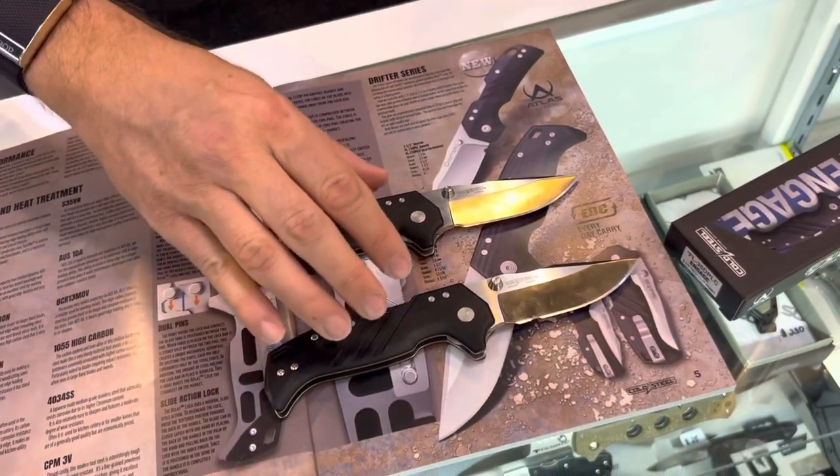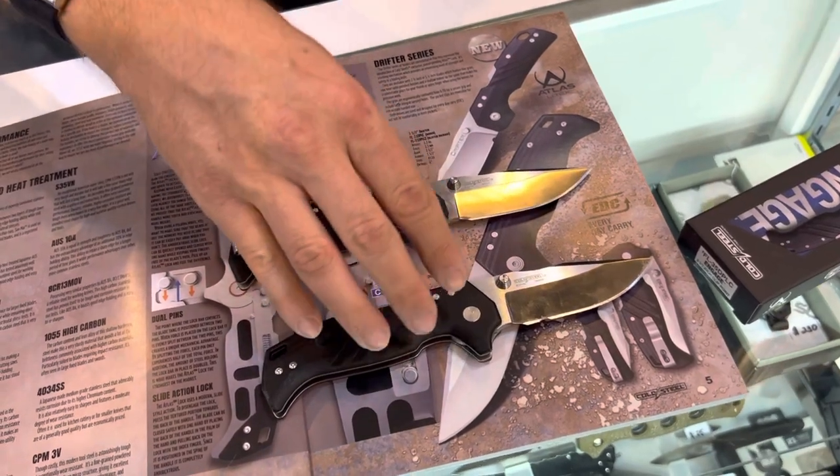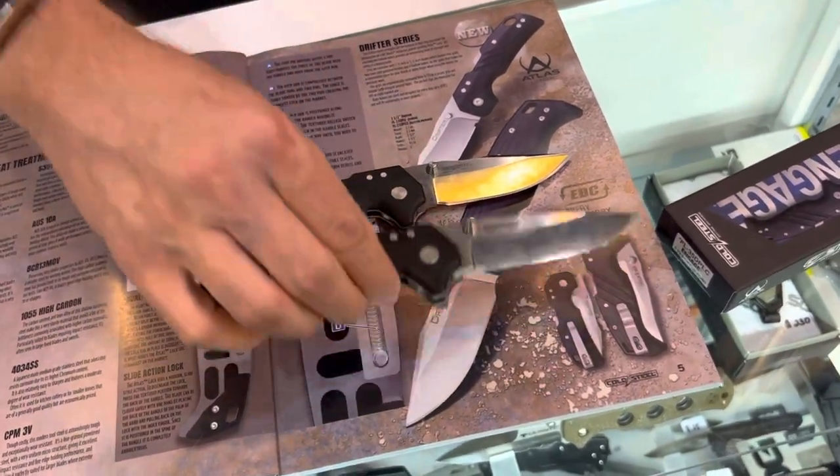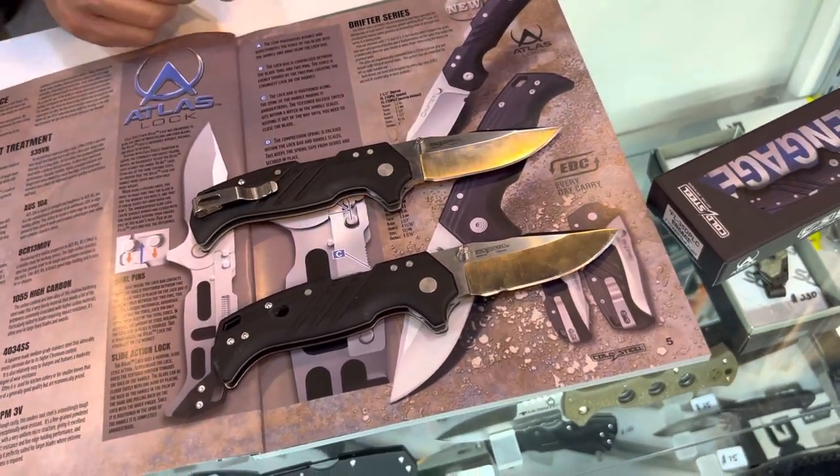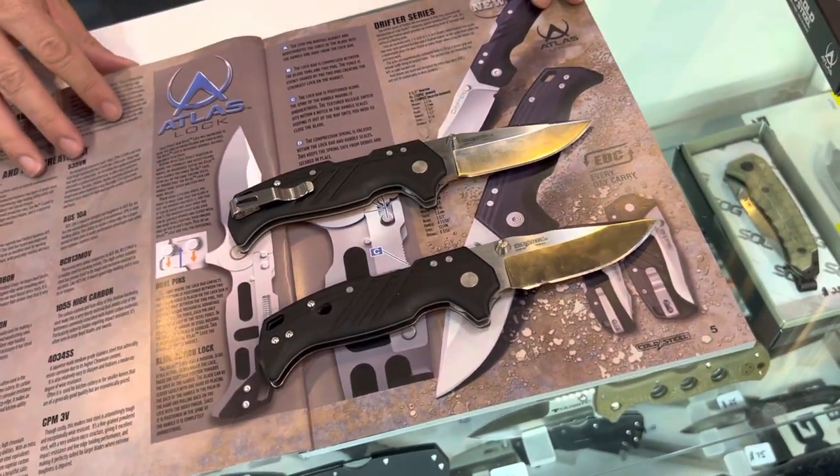Our other premier lock in the Cold Steel line is the Triad Lock. The Atlas Lock actually outperforms the Triad Lock in the weight test. Some of y'all would love to hear that.